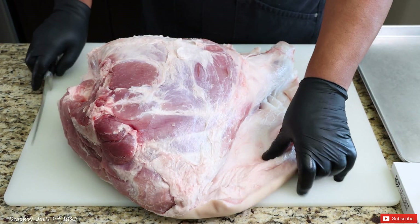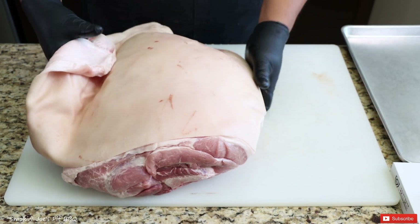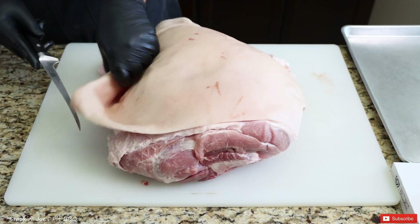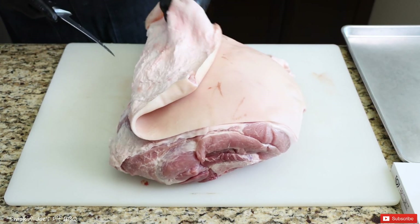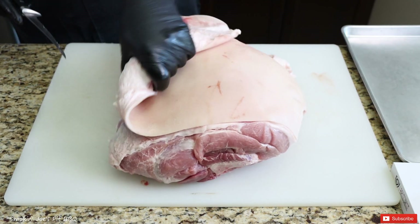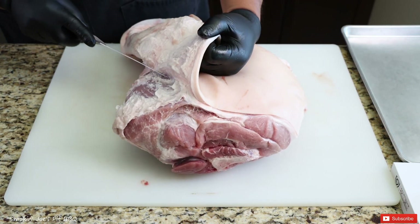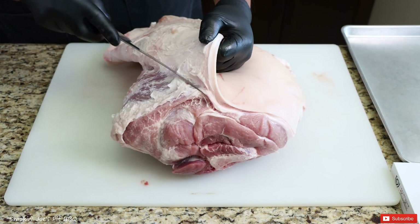I've got the skin removed from the inside, so I'm just going to flip the ham over. You can see how much skin is on this ham. I'm going to try not to punch any holes in the skin, but if I do, it really doesn't matter because I am going to be smoking it and then deep frying it towards the end of the cook. Just keep pulling the skin back — that aids in the skin coming off. Pretty simple process.